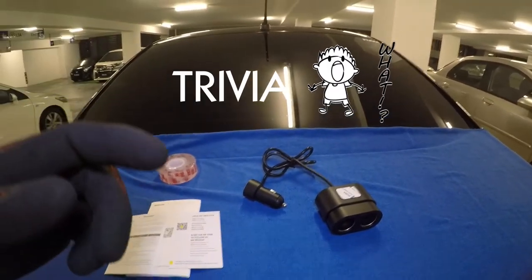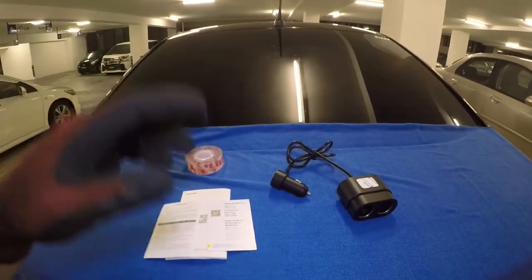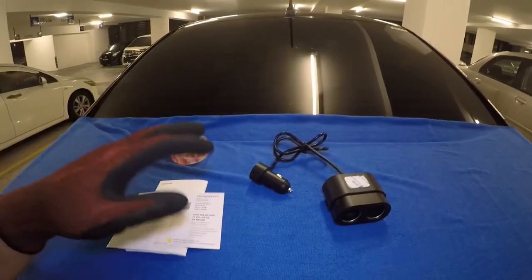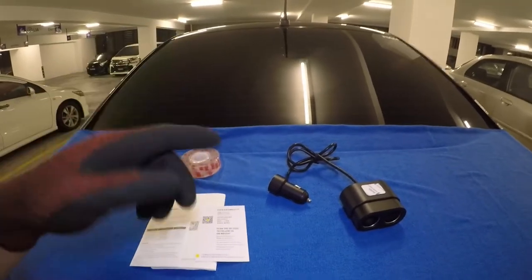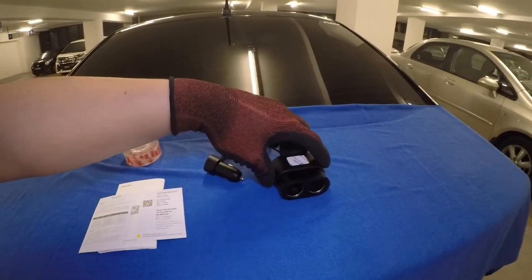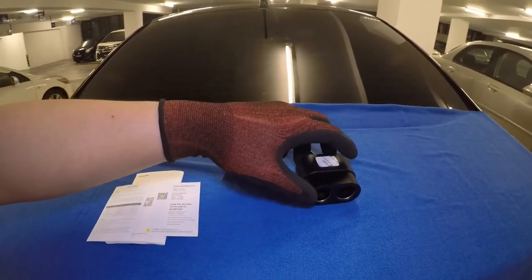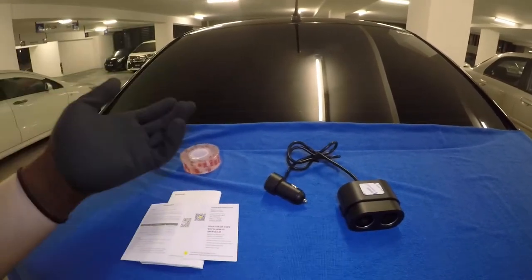I also have a trivia for you. The first electric cigarette lighter was invented and patented in the 1880s by an inventor named Frederick Wilhelm Schindler. Then, 30 years later, every car in the US started to incorporate an electric cigarette lighter.